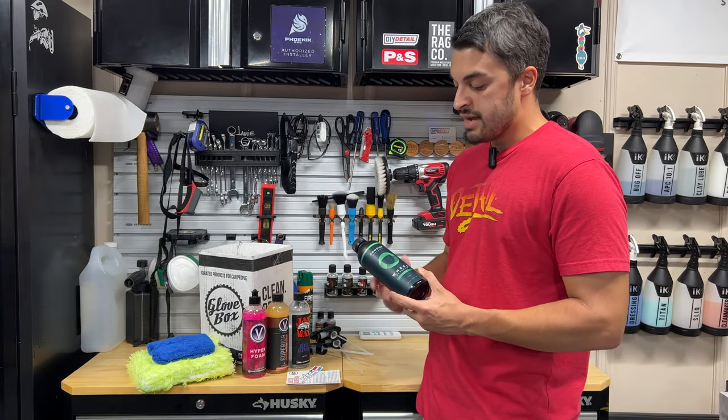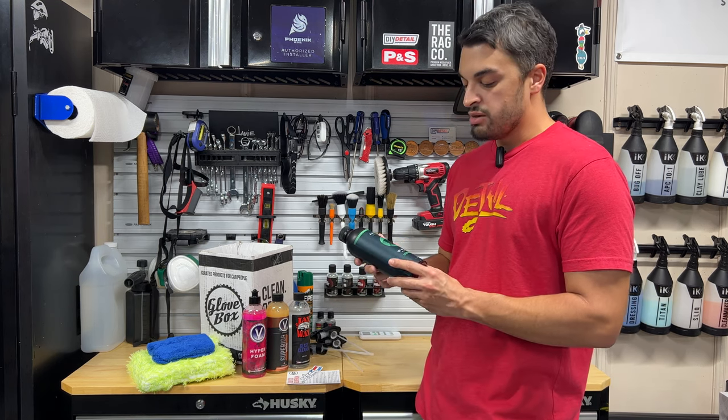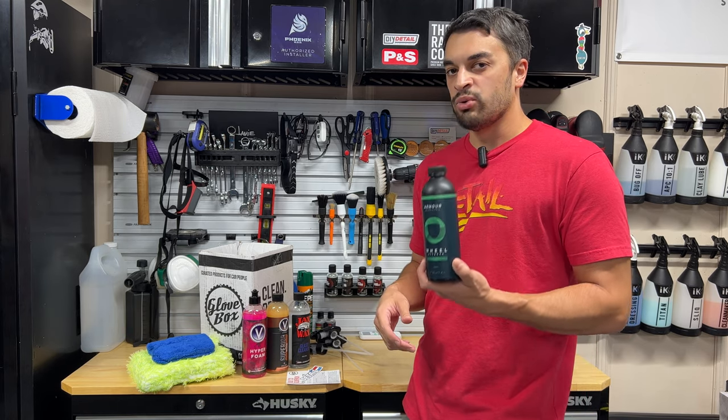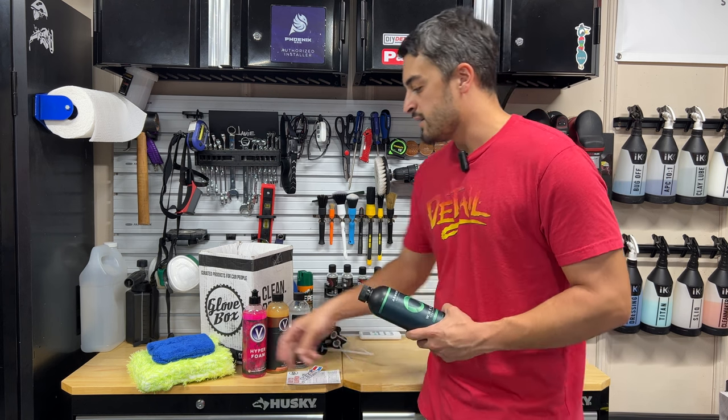Not only are you getting a discount on all these great products, but the wheel cleaner alone is about $20 for a 16-ounce bottle. So you're going to save big on trying a really hot new company on the market, and that's Armor Detail Supply — that's the first one we'll highlight.